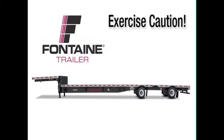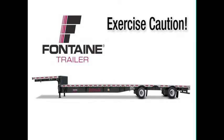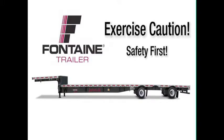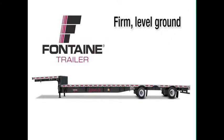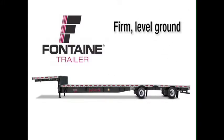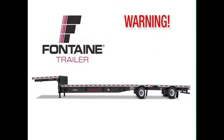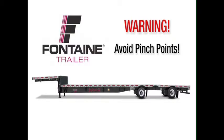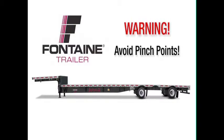As with all heavy equipment, remember to exercise extreme caution. Follow all stated and customary safety procedures and position your equipment on firm, reasonably level ground. When operating the slide mechanism, avoid all pinch points. Failure to heed this warning could cause serious injury or death.